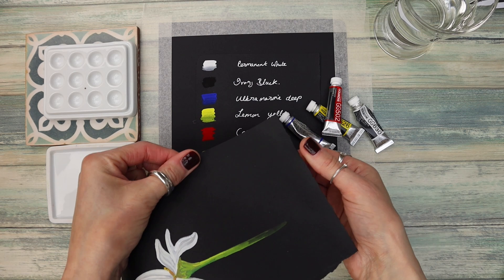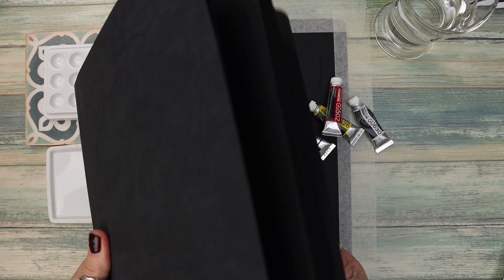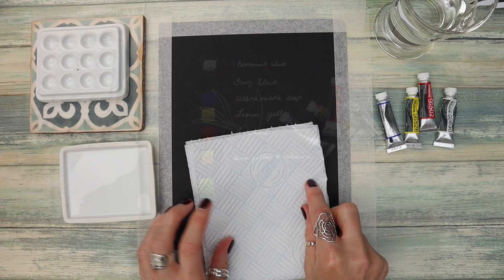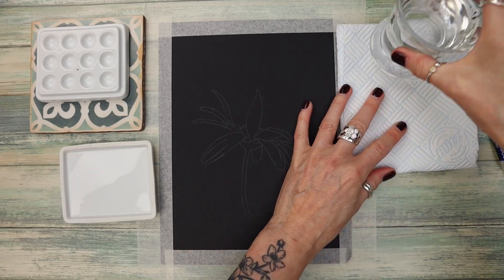Just using a few colours today and some rather flimsy mixed media paper that came from this little book here. I wasn't altogether happy with the quality of it, but nevertheless I have some lovely paints.